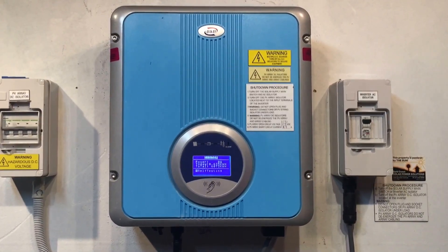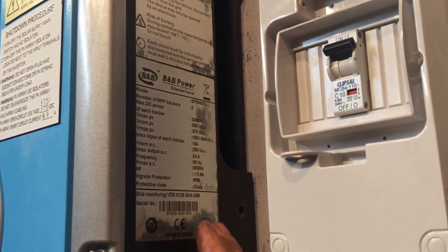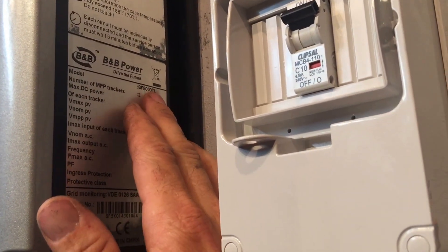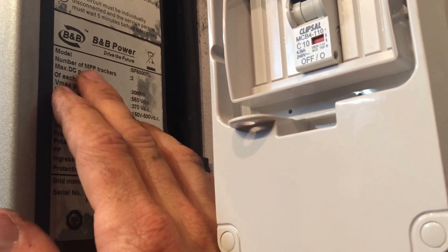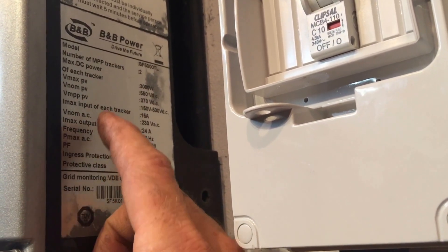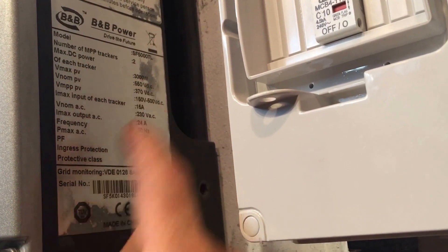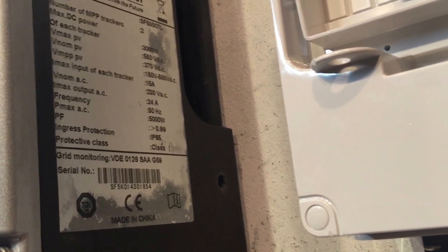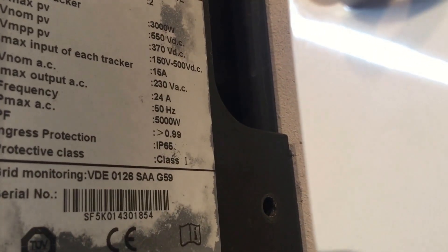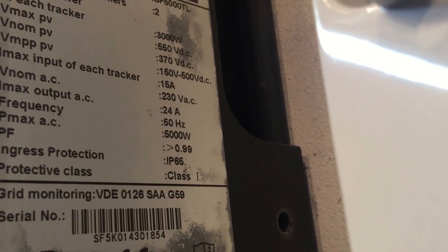Looking at the data plate on the side of the inverter: the model is an SF5000TL, telling us it's the five kilowatt model. The number of MPP trackers — maximum power point trackers — is two. Interestingly, the maximum DC power of each tracker is 3000 watts. This means the solar inverter needs two sets of inputs, two sets of DC cables, to run at full capacity.